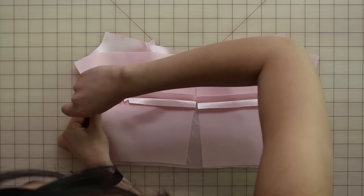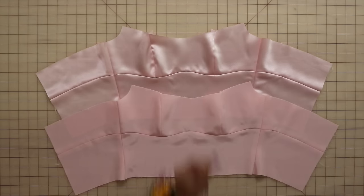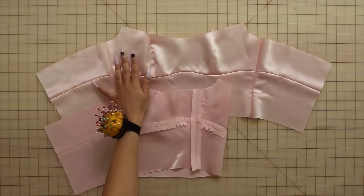Now you're going to repeat all of these steps with your lining bodice. However, for the lining bodice, I'm going to sew everything wrong sides together because I'm using a sheer skirt shell. If you're using opaque fabric all the way throughout, then you can sew everything right sides together.